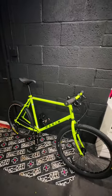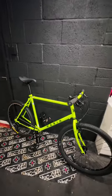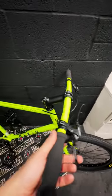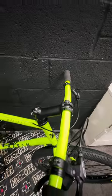Hey bike people of the internet, back with a '91 Marin build update for you. We're pretty much there, it's just the weather's been awful this morning and I've not managed to get out and film the final part of the build series.